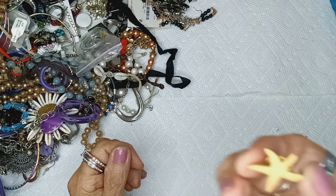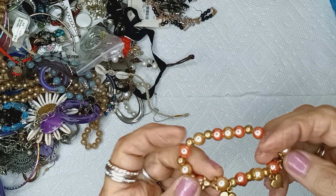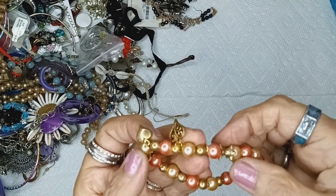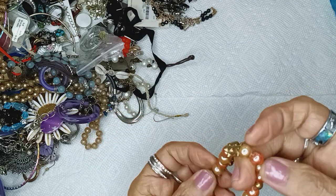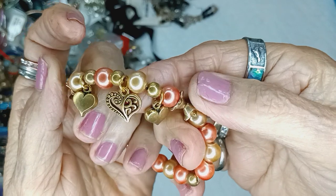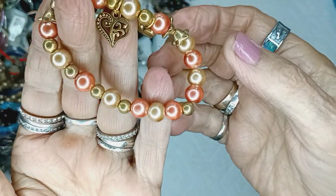This is a starfish pin. And these are hearts on this bracelet with faux pearls — they're brassy looking, very cute. This will be three bucks.